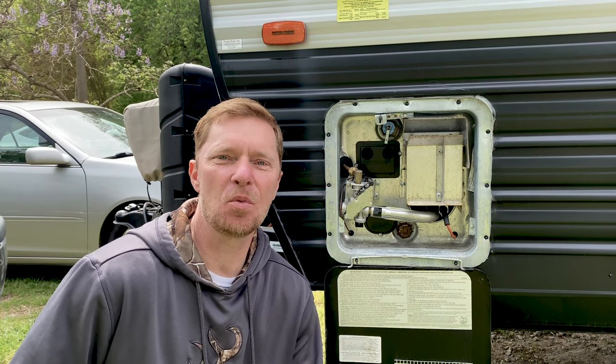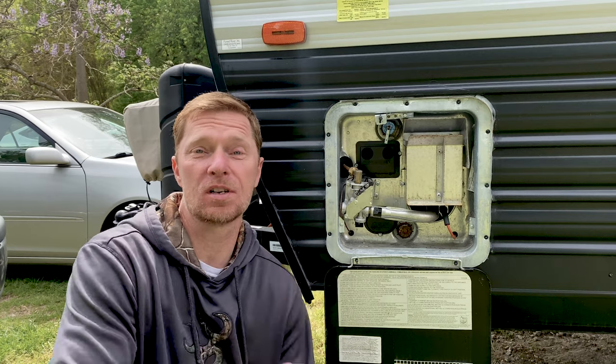Welcome back. So today I wanted to go over hot water tanks for your RV.